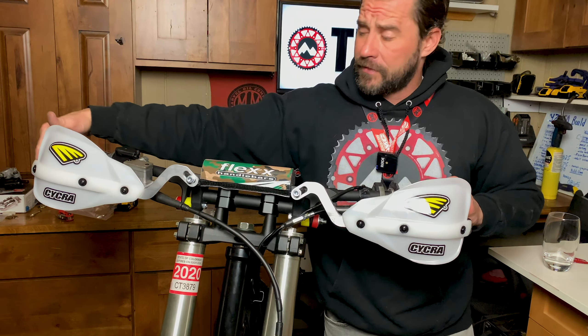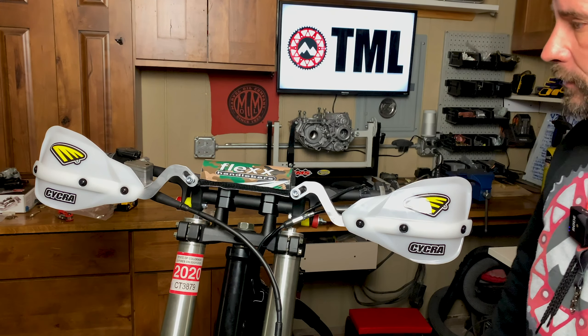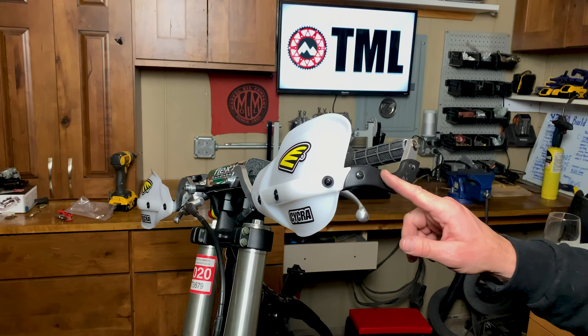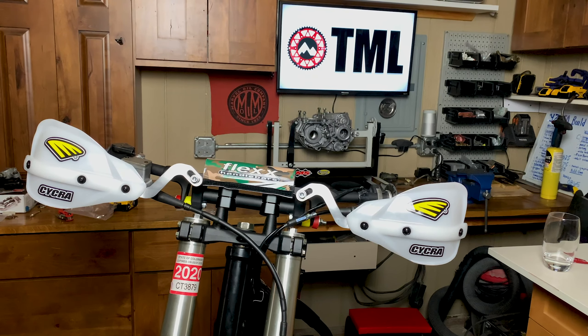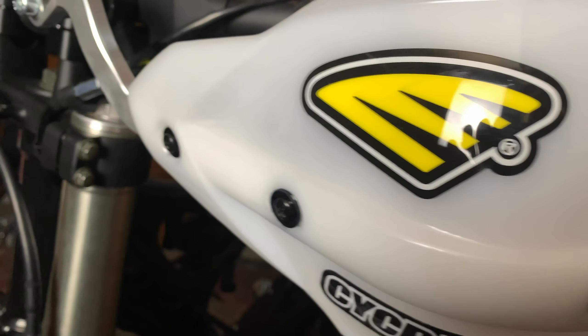This bike vibrates, so I would use Loctite on these little screws and whatnot. But all in all, I'd say fit and finish is excellent. If only this was black — the sides are black. I love this Pro Bend, I love this little bumper on the side. It's super cool. All coming together, guys — pumped. Let me give you a little close-up here. These things do look good.